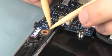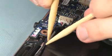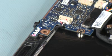Route the front speaker cable underneath the USB audio board. Ensure that the USB audio, fan, and rear speaker cables are properly routed to avoid damaging them when replacing other components.